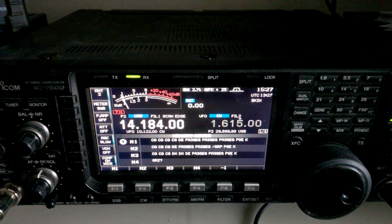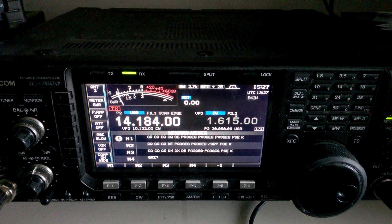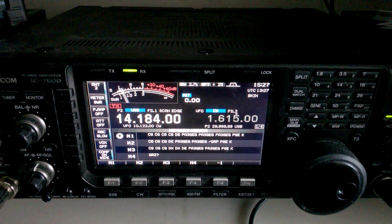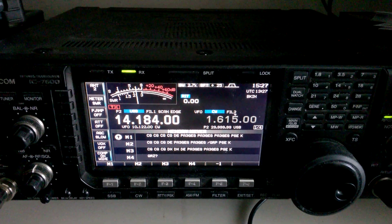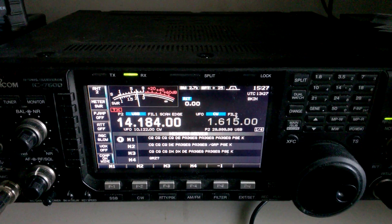Hello, this is Papa Alpha 3 Golf Echo Golf. I'm going to show you on my ICOM 7600 some interesting front-to-back ratio with the Ultra Beam for 6 to 40 meters.